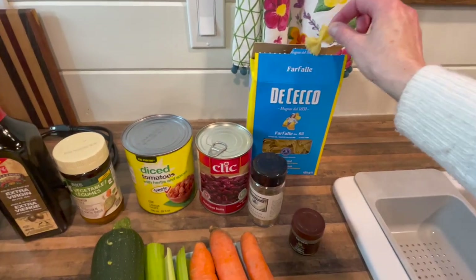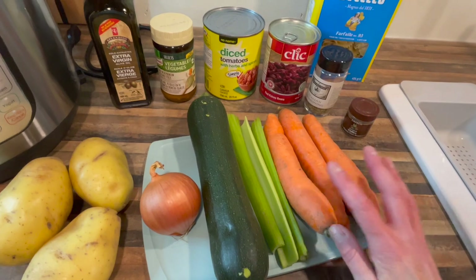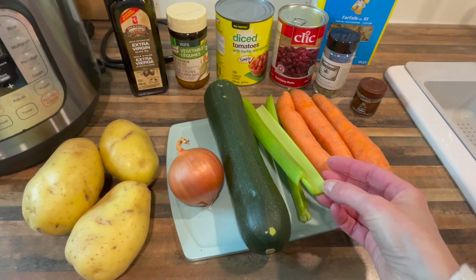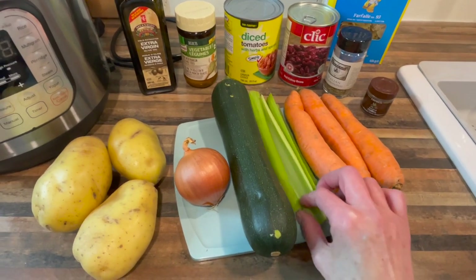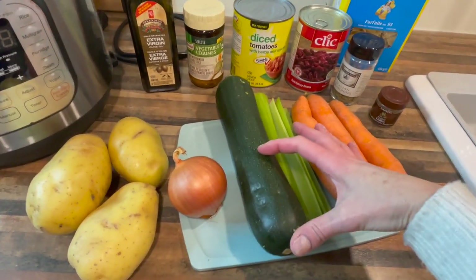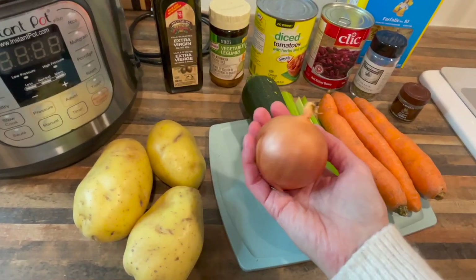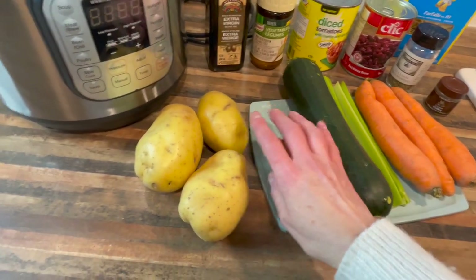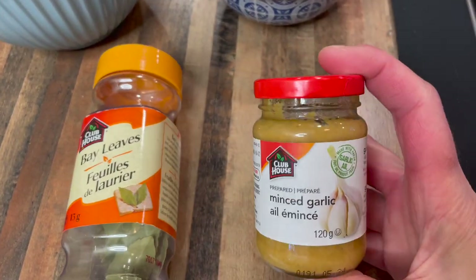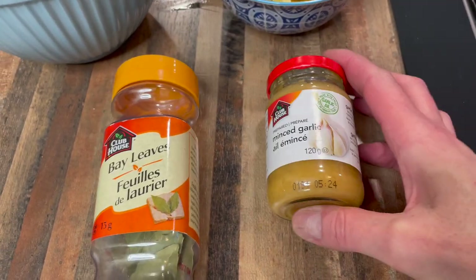For veggies: three decent-sized carrots, three stalks of celery, about a quarter to half of a zucchini (a small one or half of a medium), a smallish yellow onion, and three yellow potatoes — or really any potatoes you have. You'll also need some minced garlic, about four cloves, and some bay leaves.